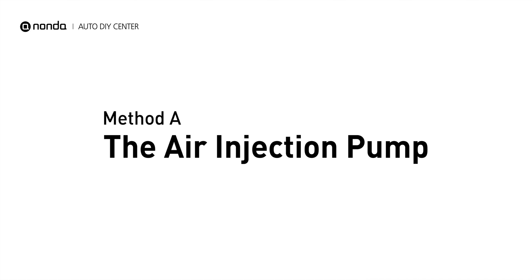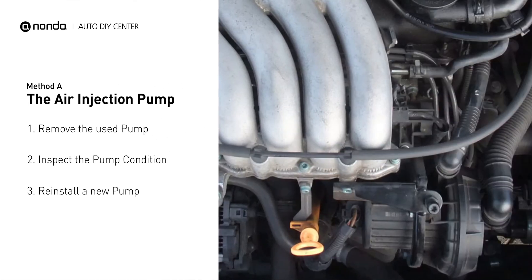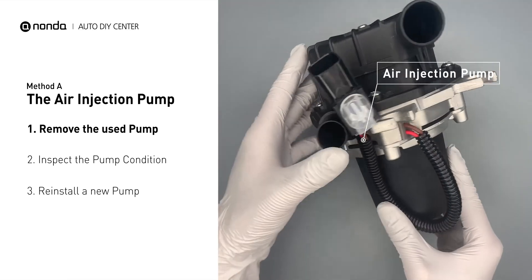Method A: the air injection pump. The air injection pump will be placed at the front of the engine with a serpentine belt wrapped around it. First, carefully remove the air injection pump from your engine.